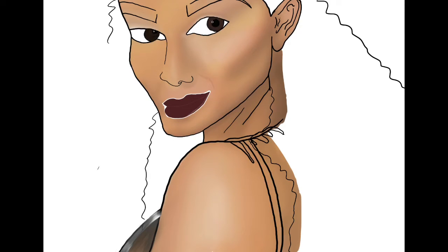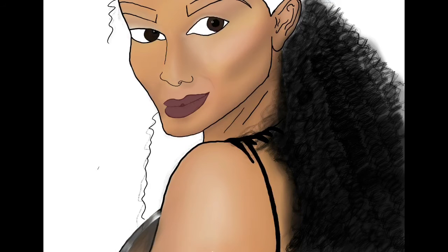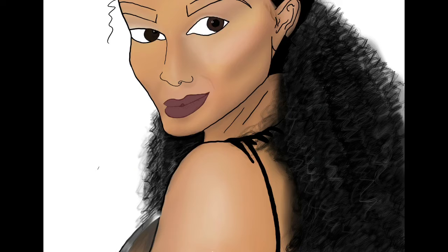I'm not even gonna lie — her lips had me stressed out. I don't know why, because I'm usually fine with lips; it's usually teeth and noses that throw me off. But these lips, y'all are gonna see throughout this drawing that these lips changed like 50 times.